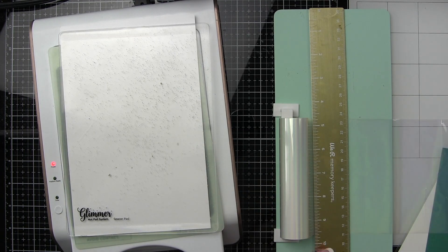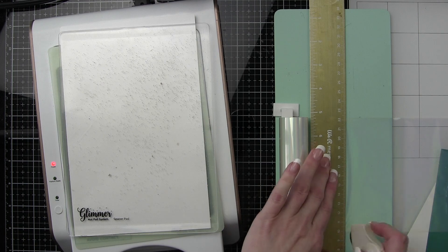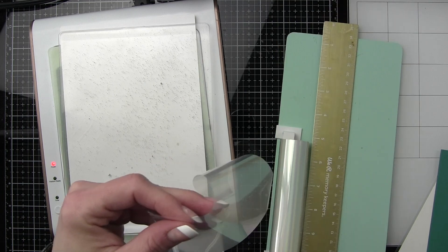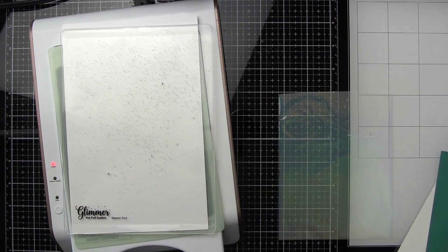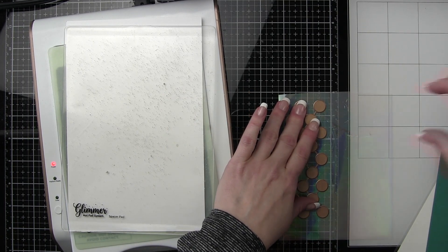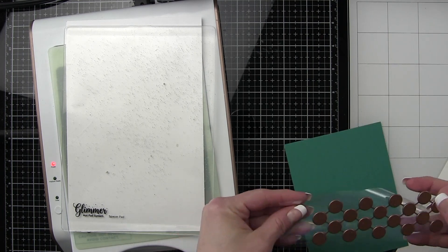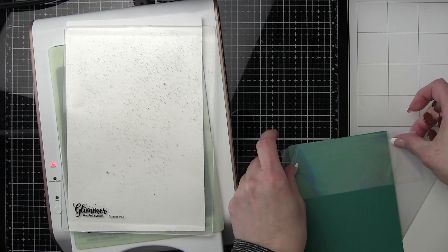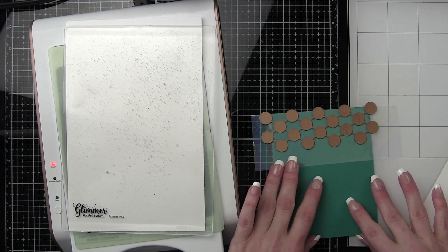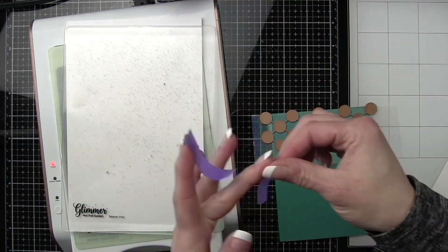For the first card we're going to be doing this on the top and the bottom, and on the second card I'm also going to create this but only along the top edge. This opal foil is really see-through and it creates this great almost Versamark type effect — like if you were stamping a watermark type background. I decided to create this layering so we're going to offset the teal foil from the opal foil, but let's go ahead and run the opal foil through first.